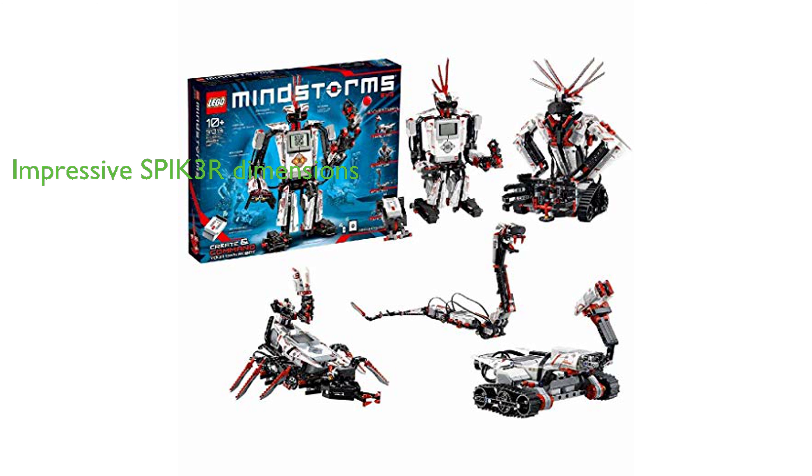The main robot, Spike Gritter, stands over 16 inches high, 14 inches long, and 15 inches wide, making it a significant and impressive build.